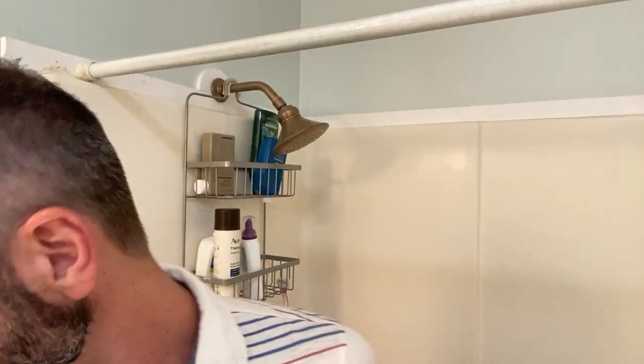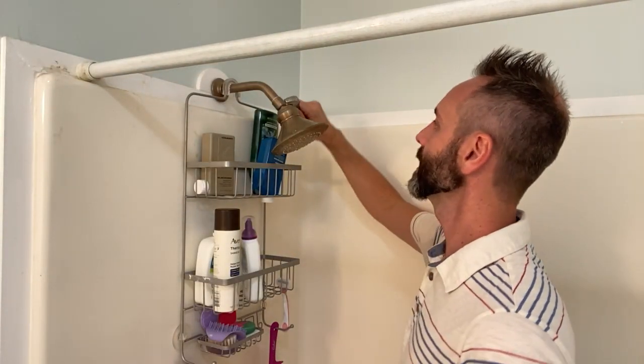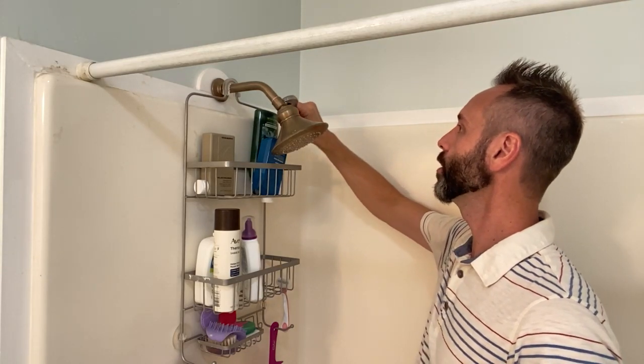The only tool you're going to need is a crescent wrench to get your shower head off and to put the new valve on. They also give you teflon tape, which you'll want to use so that you don't create any leaks.